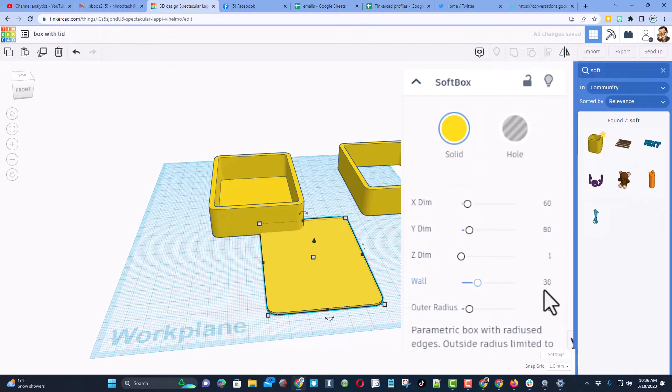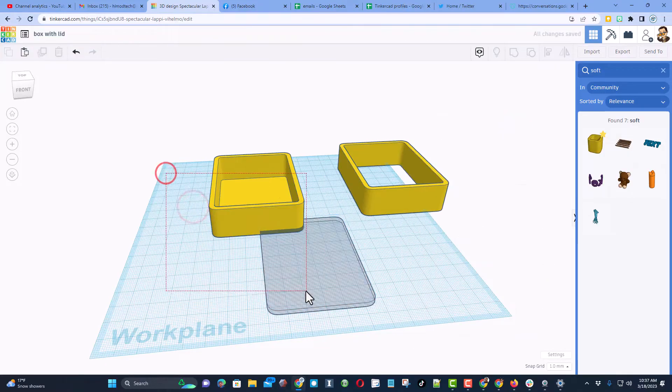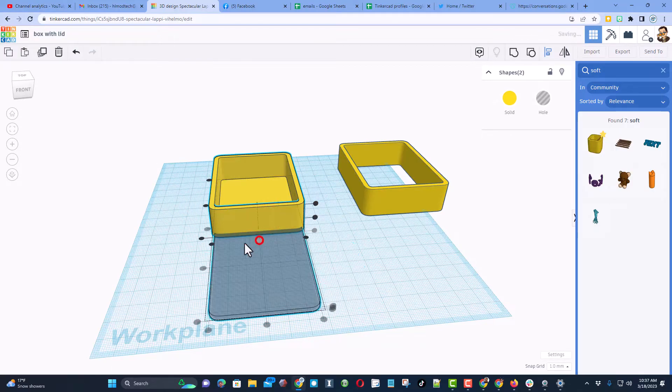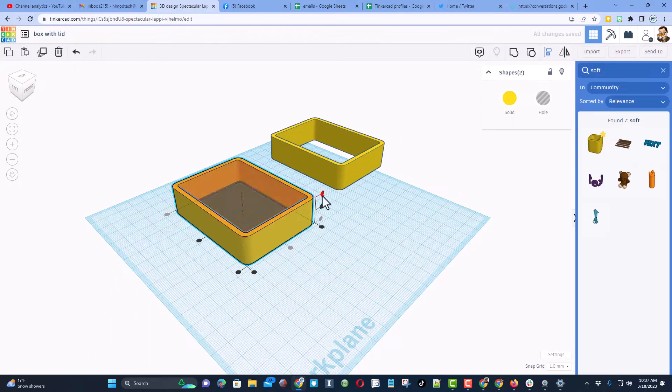Change Z to 2.5 — this will be reasonably thick. Make it a hole, and subtract some numbers: instead of 60 let's do 56, leaving 4mm on each side, and for the Y instead of 80 let's do 78. Select these two, press L for align, click on the shape and choose center. Looking from the corner, I'm going to move it to the top.